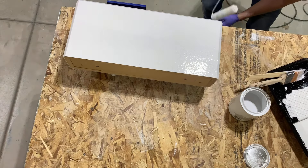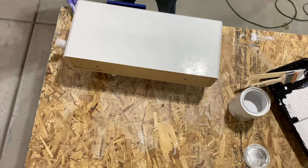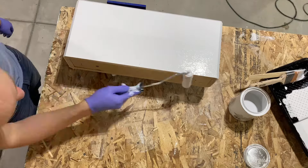Since the bottom of the box isn't going to be seen unless you get right under it while it's mounted on the wall, you won't see the little imperfections those stands leave.